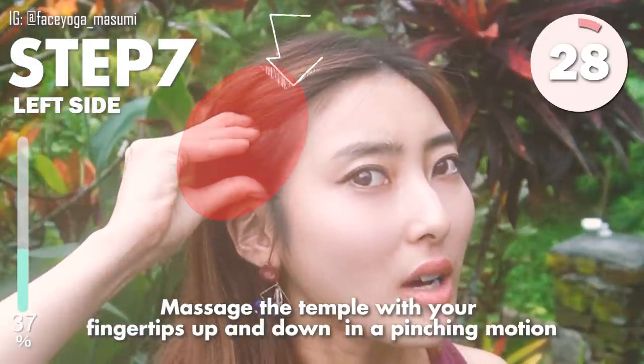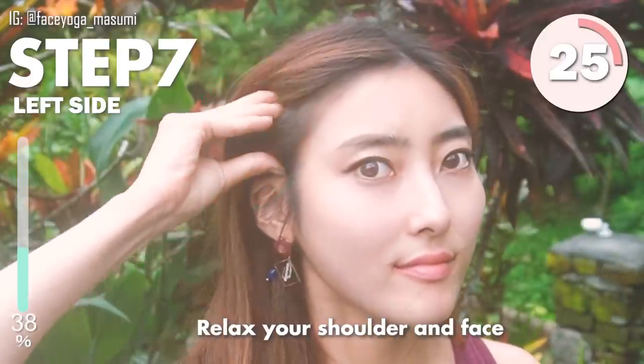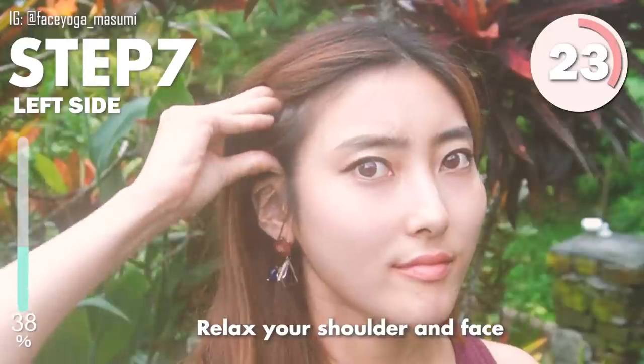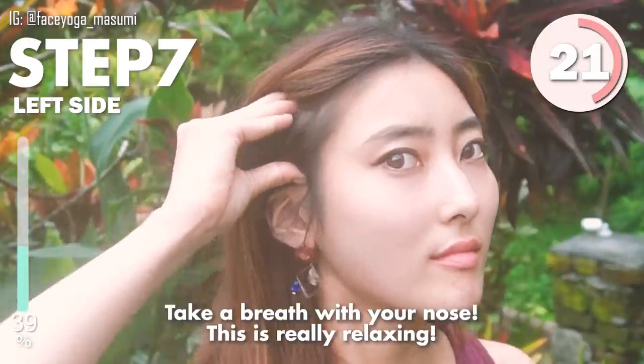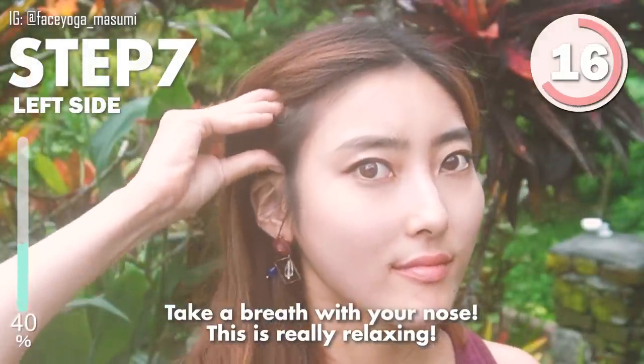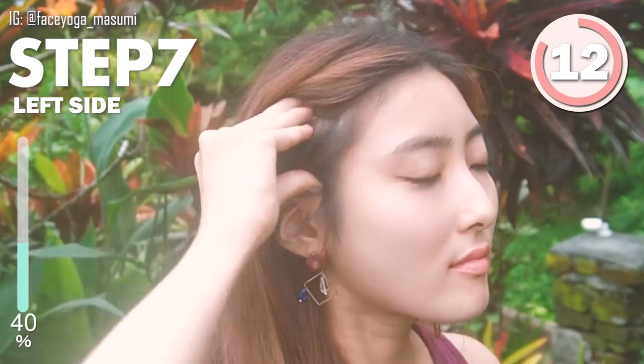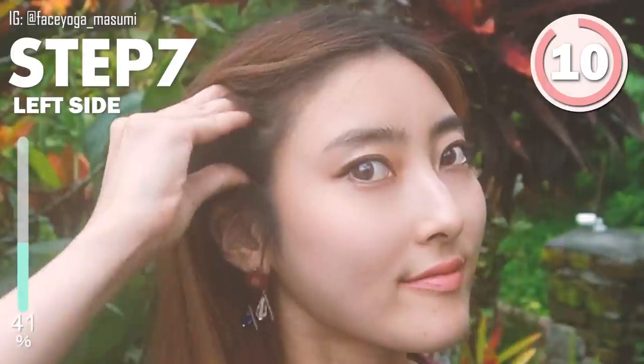Massage your temple with your fingertips up and down in a pinching motion. Relax your shoulder and the face. This is really relaxing. Can you guys grab the muscle between the fingers? It's kind of a little bit hard, but you can get used to it.